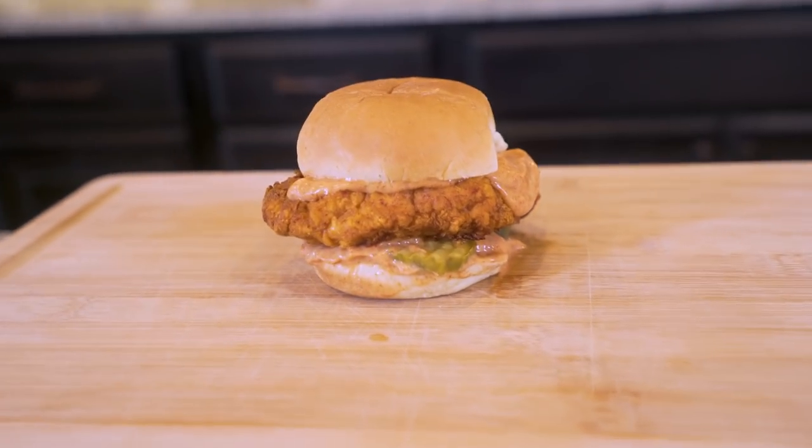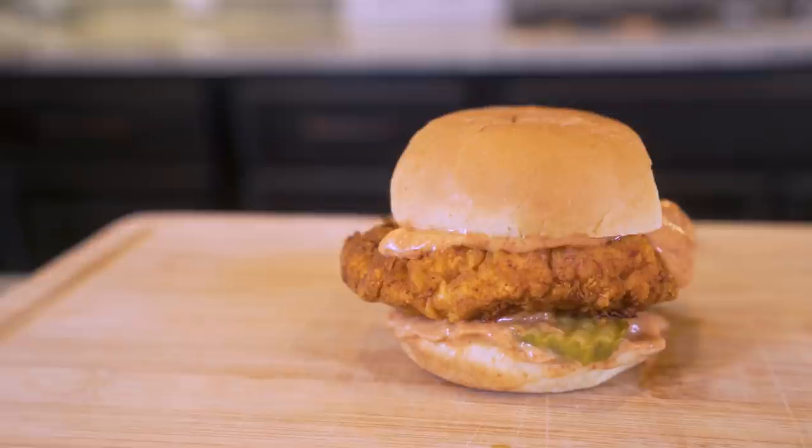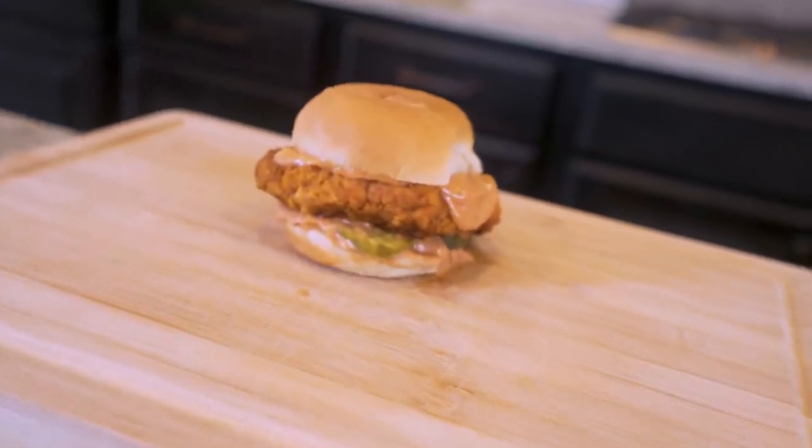But that doesn't mean that we can't recreate it at home in the best manner possible. So in today's video, we're making an anabolic KFC Kentucky scorcher. Not only is this going to be one of the spiciest sandwiches we've ever made on the channel, once you try this healthy fried chicken slapped between two buns with a special sauce, you're going to be coming back for more.